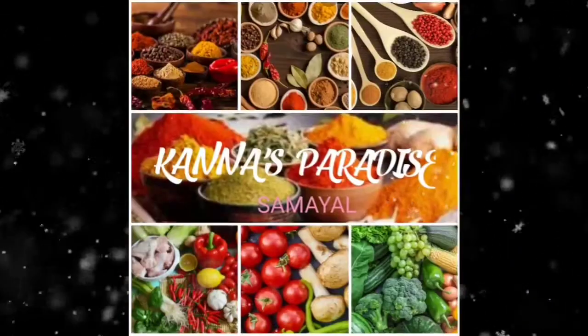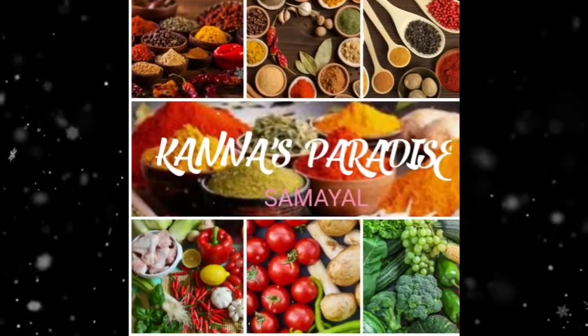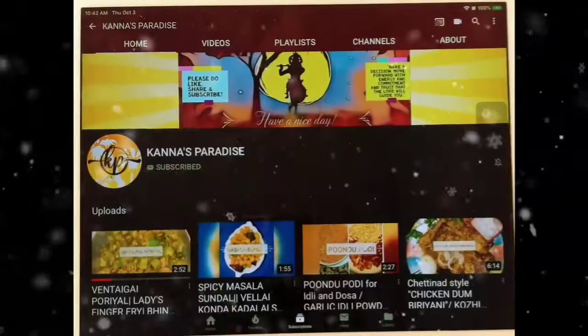Hi Kepiweers! Welcome back to my channel! If you are subscribed to my channel, subscribe to my channel. Also, click on the notification bell button.